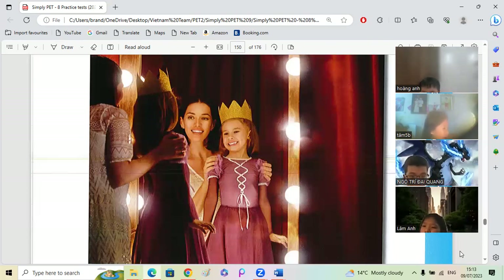Very good. Do you think they are happy or are they sad? I think they are happy because they are smiling. Yes. What is she standing in front of? She is standing in front of the mirror. Very good. What is she wearing on her head? What color is it? She is wearing a gold crown.